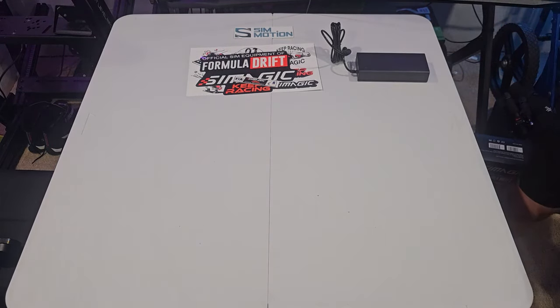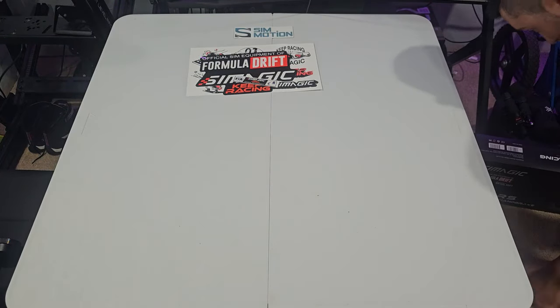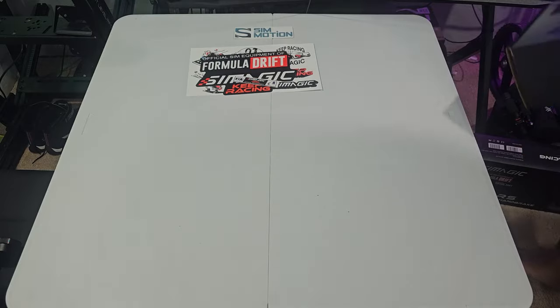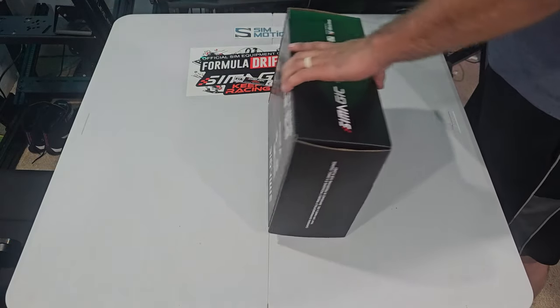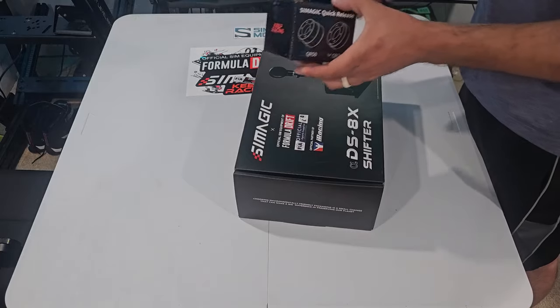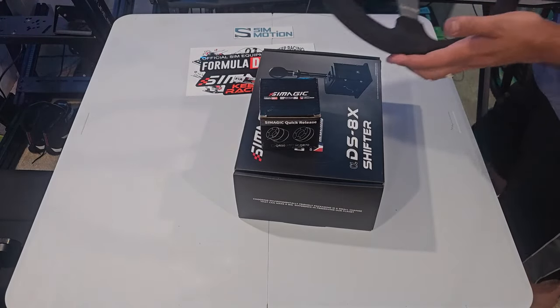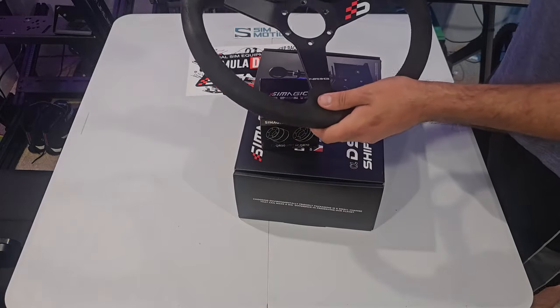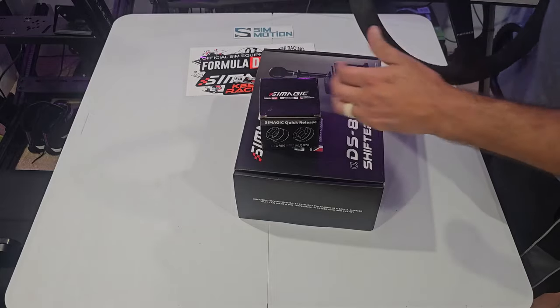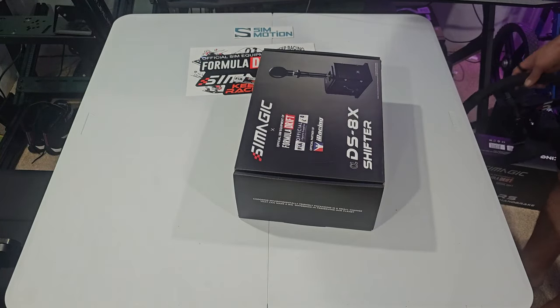We're going to pull out some other sim hardware that we got. We did get a standard quick release from SimMagic so that we can hook up our Energy Innovation drift wheel — our nice Alcantara suede wheel. We did put the SimMagic logo on there. So we did get a quick release so we can run that on our Alpha base.